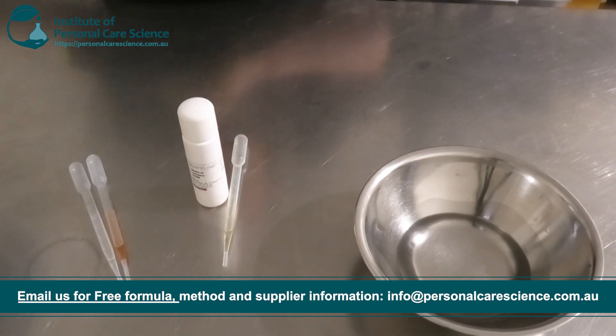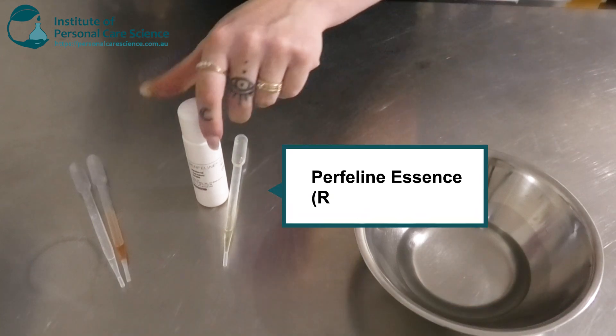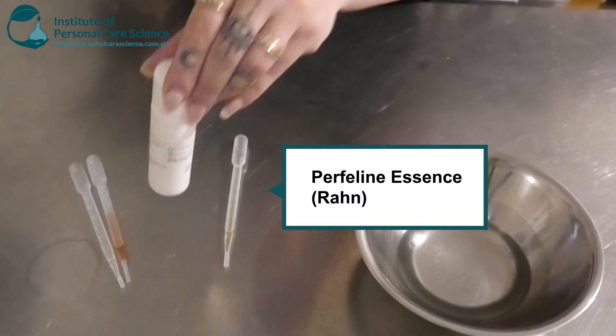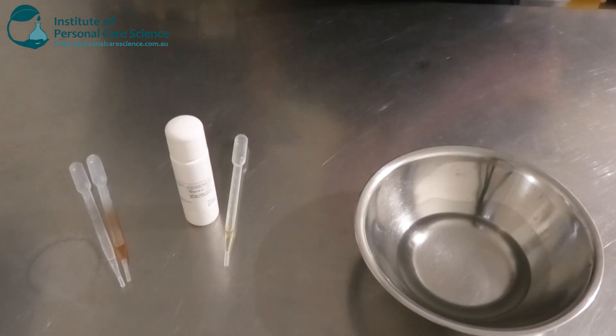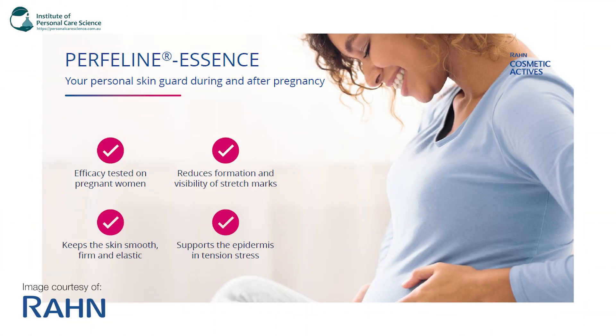Now next is my star ingredient — this is our active. This is the Perfilene Essence by RAN. This is what we're going to be using for our stretch marks and obviously our barrier as well. This was actually efficacy tested on pregnant women, and it also reduces the formation and visibility of stretch marks. It keeps the skin smooth, firm and elastic, and it also supports the epidermis under tension stress. So really good for the barrier and really good for sagging skin or stretch marks as well.